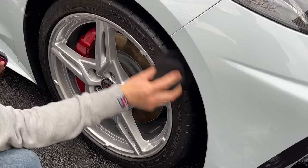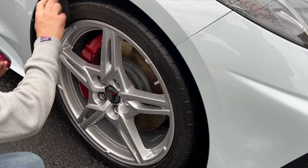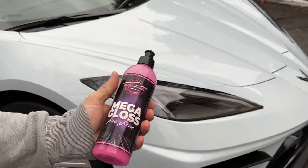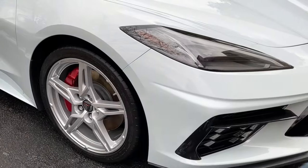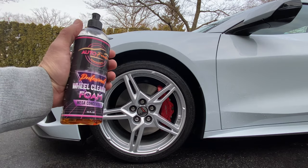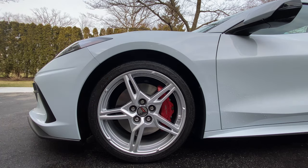Yeah, it got really cloudy — supposed to rain tonight around nine o'clock. That's it — Auto Fanatic Mega Gloss tire shine on the Corvette Z51. Head over to autofanatic.com and order the bottles today, or you can order some on Amazon. Thanks for watching, see you guys soon.